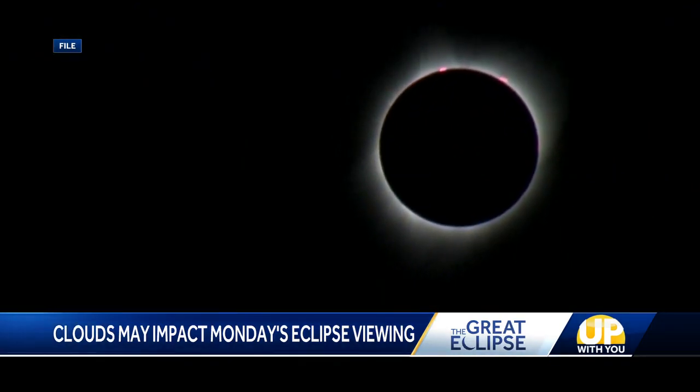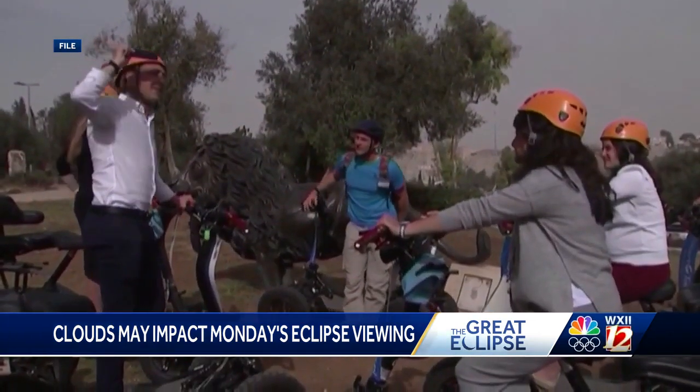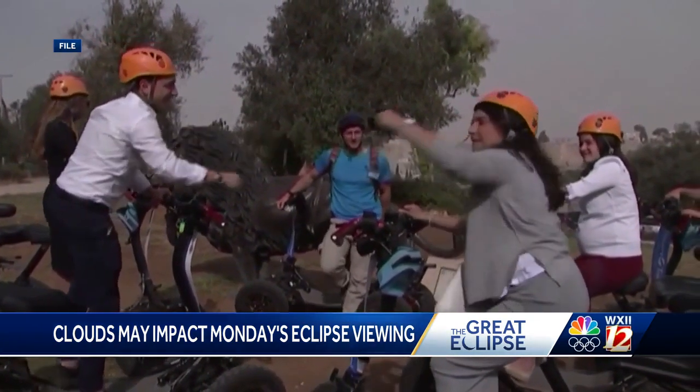At least 99% of the U.S. will get a chance to experience a partial eclipse — it just remains to be seen how much of that we'll be able to see. You're trying to find the sun in the sky, not a star behind cloud cover, so you'll be able to find it. It's just a matter of how thin the clouds will get from time to time. I'm still optimistic we'll have no worse than partly cloudy skies, but that could change.